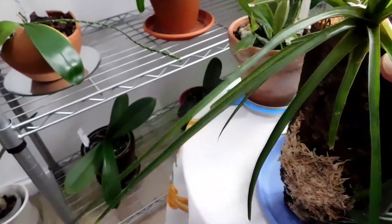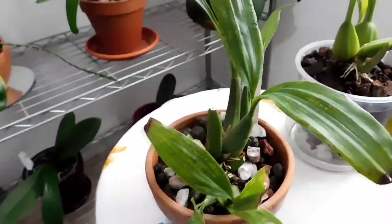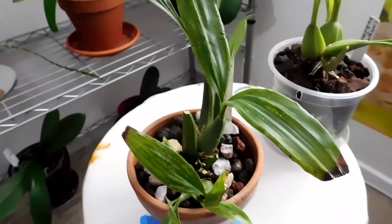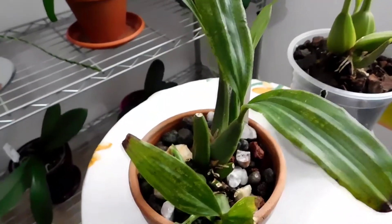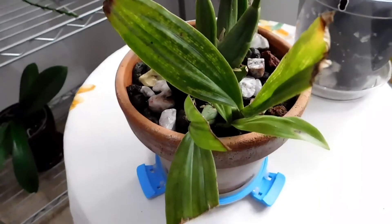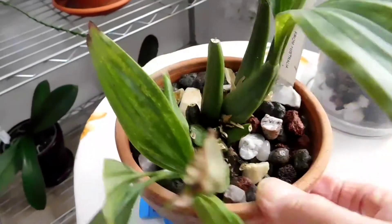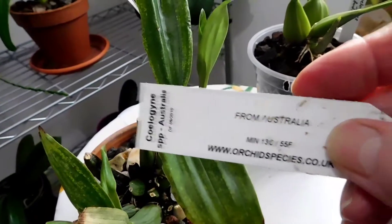She's not been watered today; she'll probably be watered tomorrow. That's the air plant on the top. One of the things with the Coelogynes is I never really know how much water they require - I either drown them or I don't give them enough at all, and I've not fathomed that out yet.